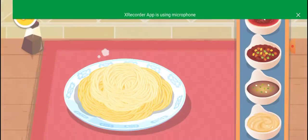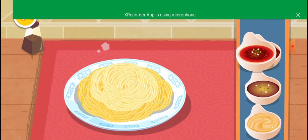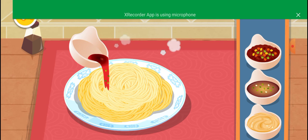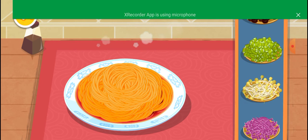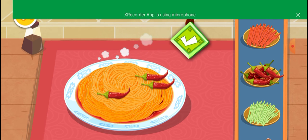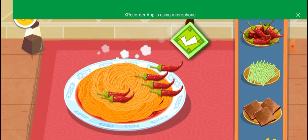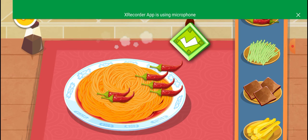Choose your favorite sauce. Soy and sesame sauce, purple cabbage, chili. If the noodles are done, let your customers try them.